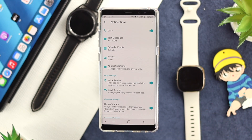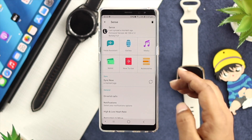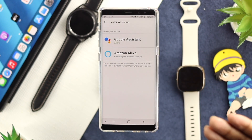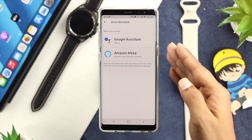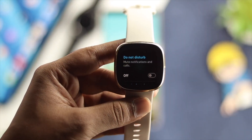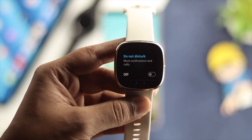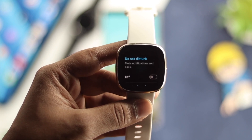The next thing you want to take a look at is your voice assistant. Make sure you are choosing your voice assistant — either Google Assistant or Amazon Alexa — in order to make calls with your voice assistant. Once you choose one and get it activated, the last thing you want to do is turn off the Do Not Disturb mode on your watch. Once you have done that, you will be ready to receive or make calls.